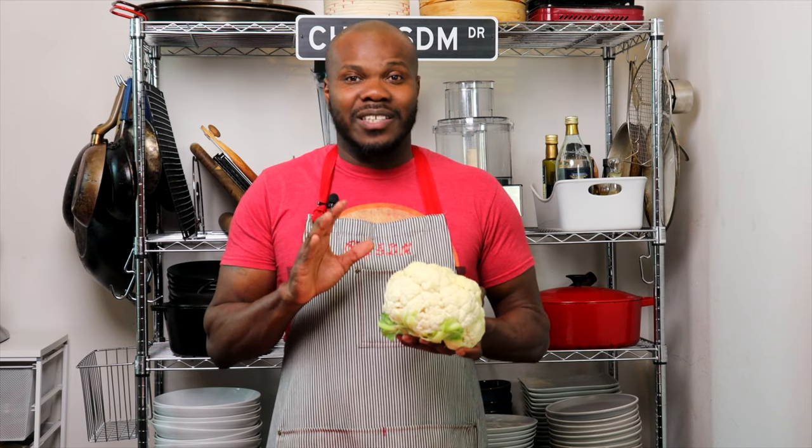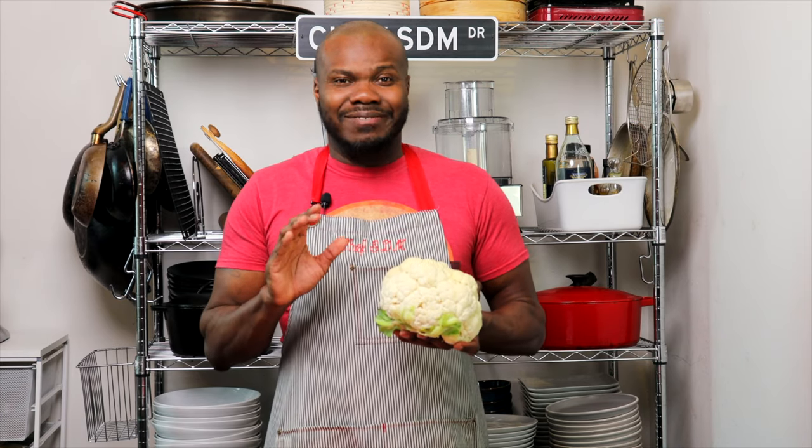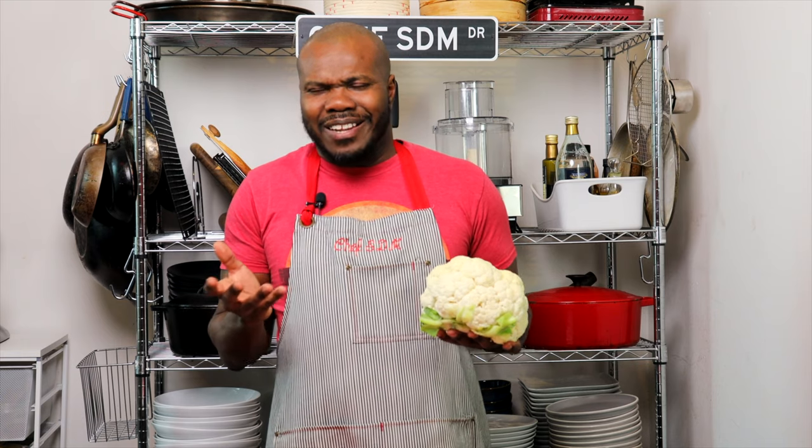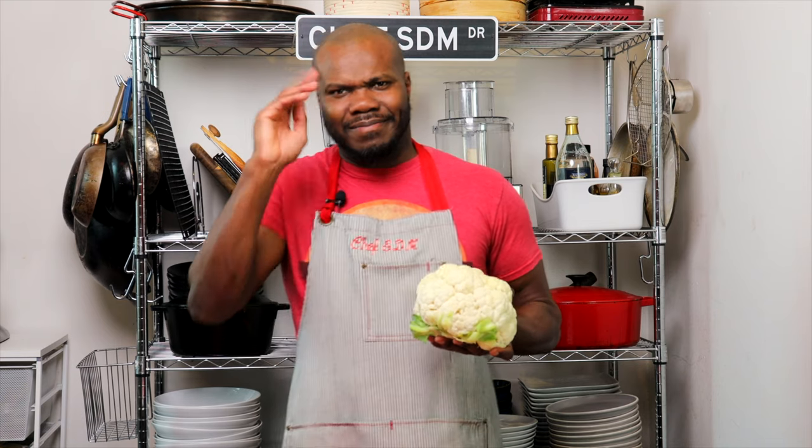It is so silky, so smooth. Instead of me explaining the textures to you, let's just get to it. Come on.